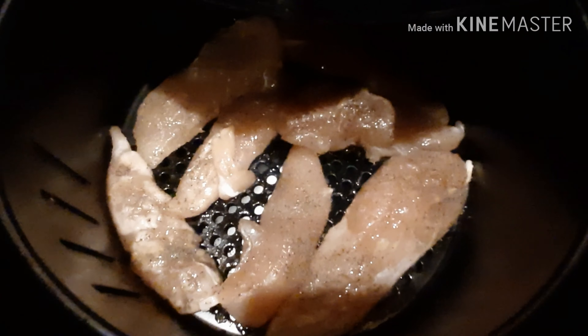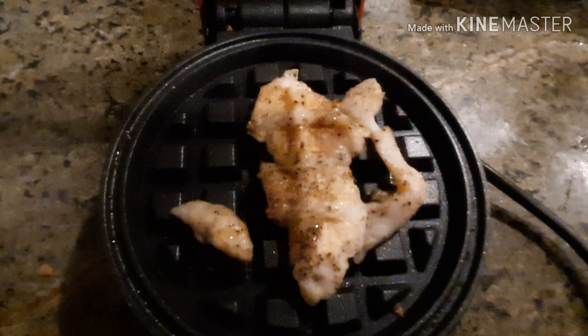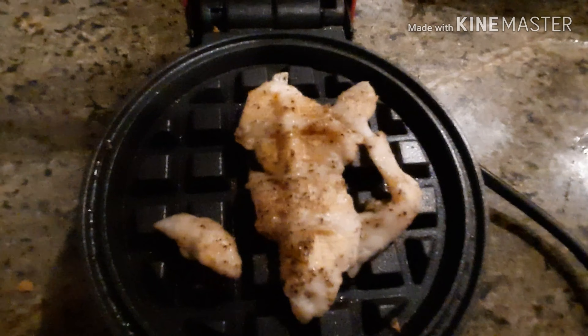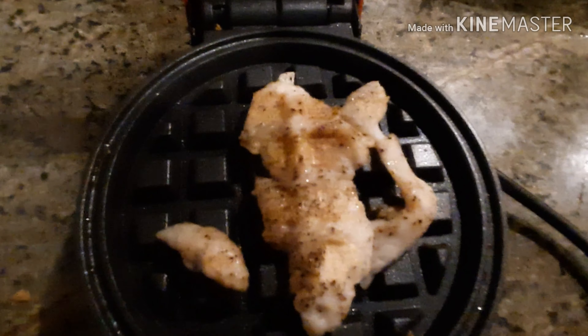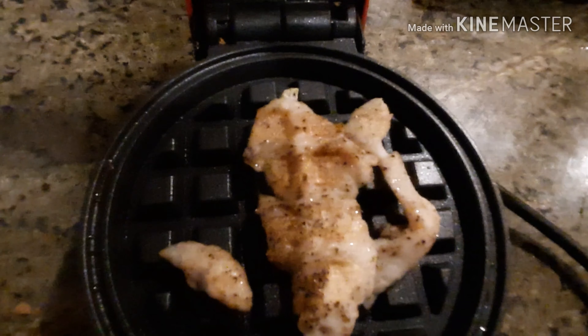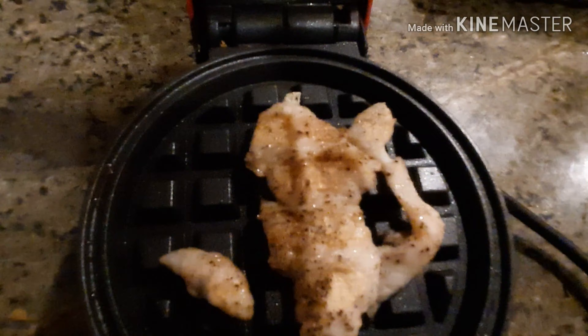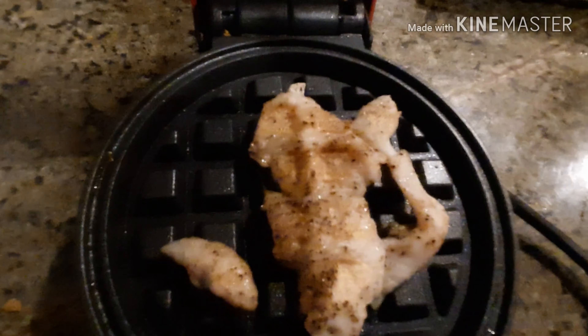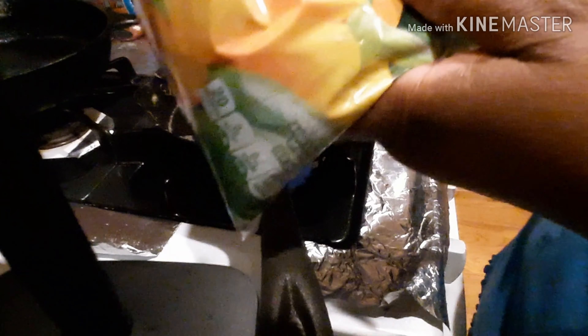Just to show you some silliness — I had those really tiny chicken strip pieces that I didn't want to put in the air fryer because they would get overdone and dried out. I just put them in the Dash and it cooked them perfectly. Look at this — unfreaking believable!